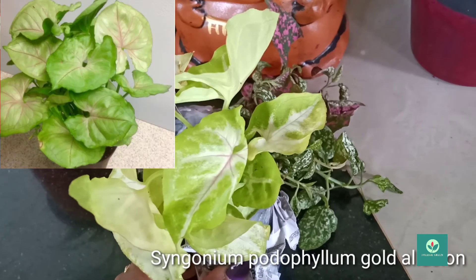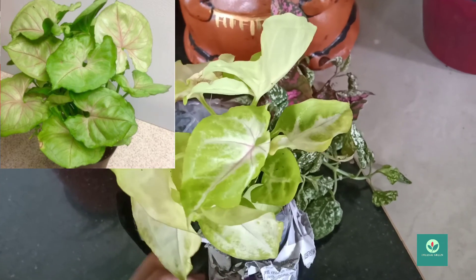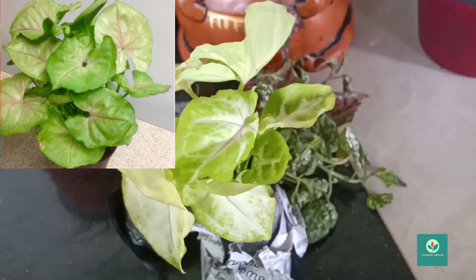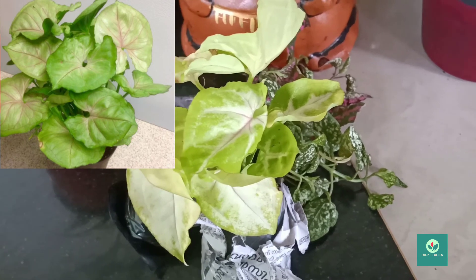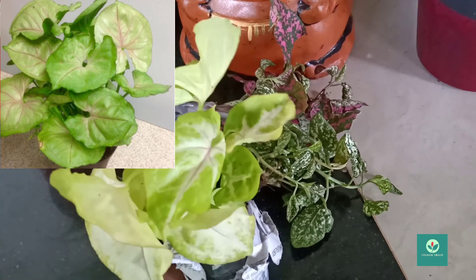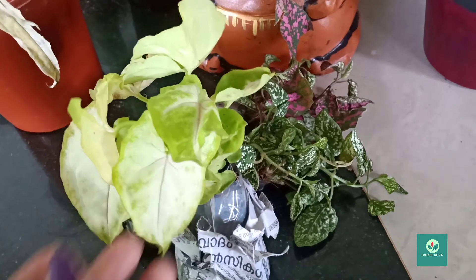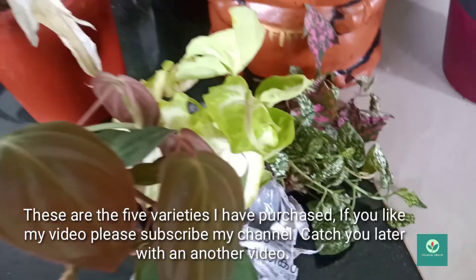The plant is a Syngonium — it is a variety of Syngoniums. I've been asking for a lot of plants in good condition. I'm going to show you the unboxing of all 5 plants.